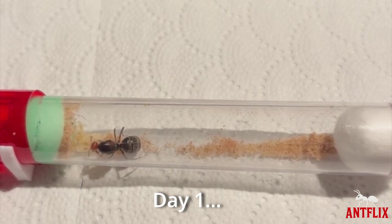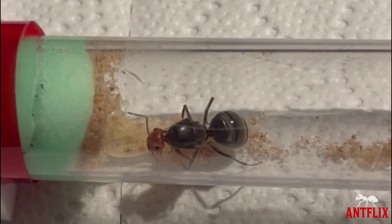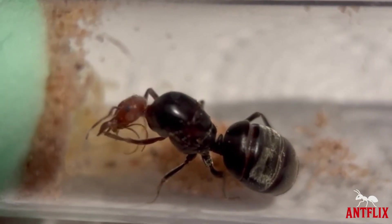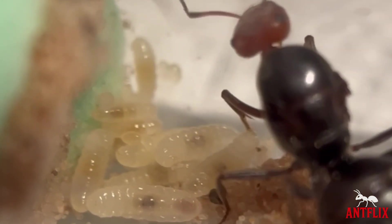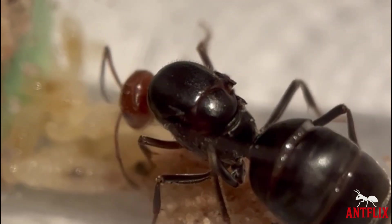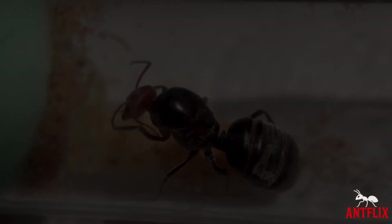Day 1. My honeypot queen ant has arrived from Ants HQ. This giant Myrmecocystus placodops honeypot queen has arrived in good health and with late stage larvae, which is indicative of great things to come. In order for the larvae to turn into the first ant workers, the queen will continue to feed them protein using her stored fat pockets in her gaster. Once fed enough, the ants will pupate and then it won't be long until the first generation emerges.